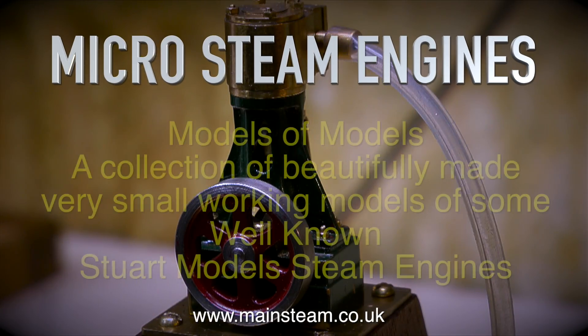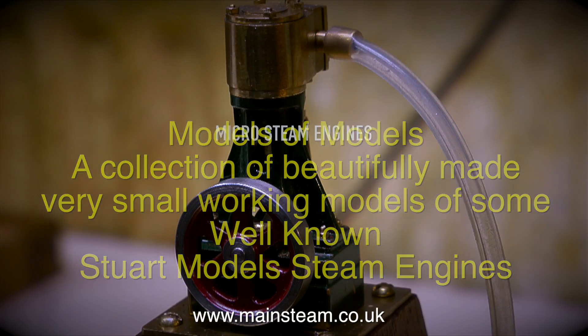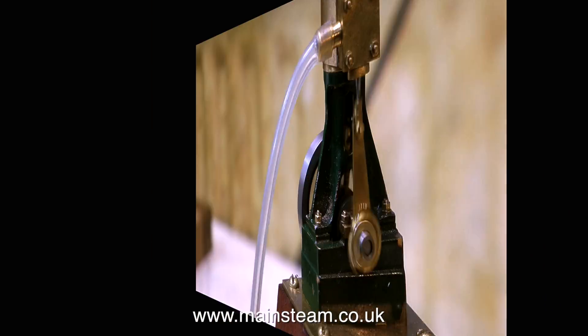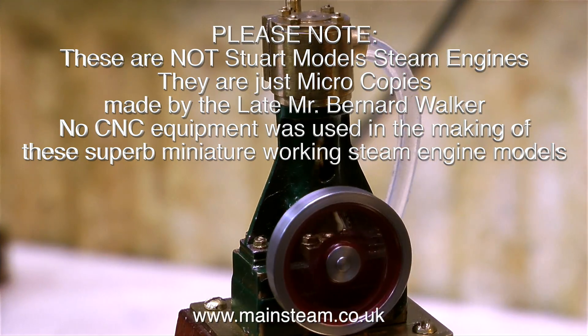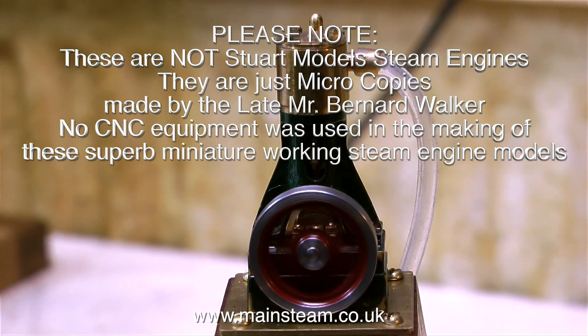Micro Steam Engines: Models of Models. A collection of beautifully made, very small working models of some well-known Stuart Models steam engines. These are not Stuart Models steam engines — they are just micro copies made by the late Mr. Bernard Walker.